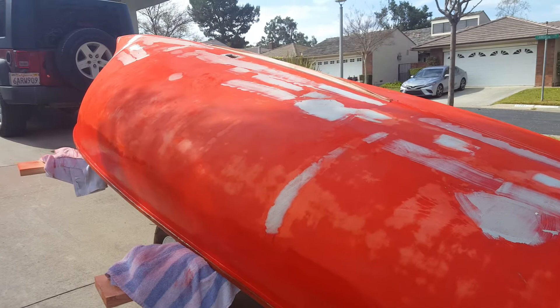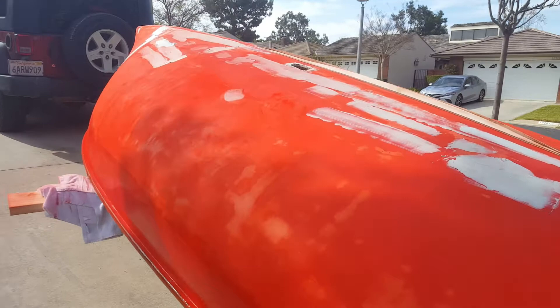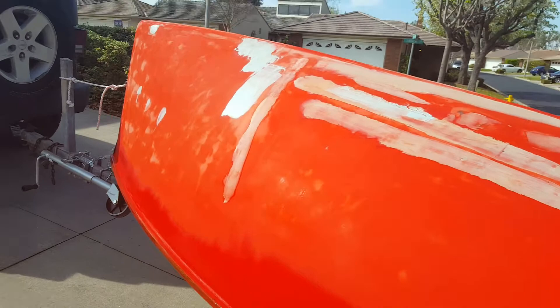I am definitely going to keep it Fire Engine Red. I get a lot of compliments on this color and it looks really good. Never thought I'd have a Fire Engine Red sailboat, but that was the color when I bought it and I've been really happy with it so far.